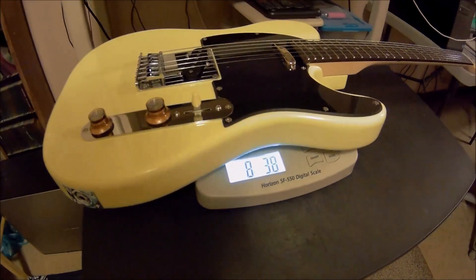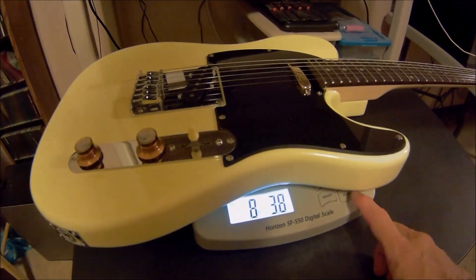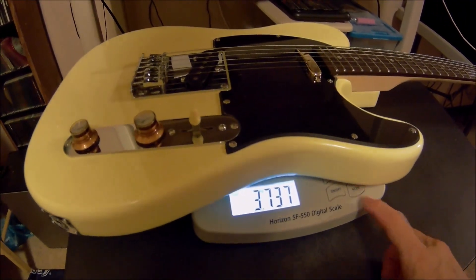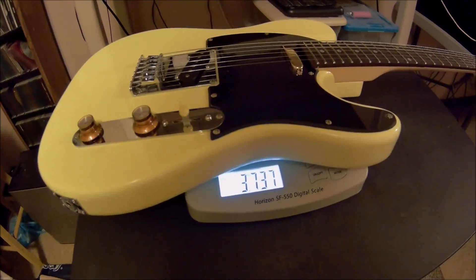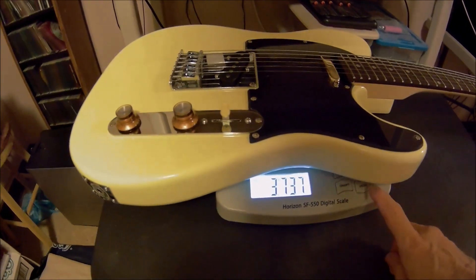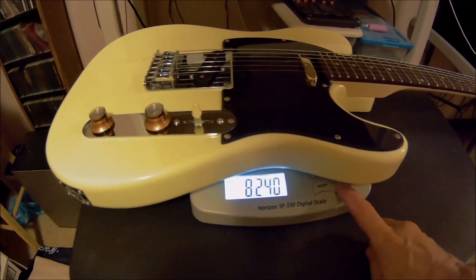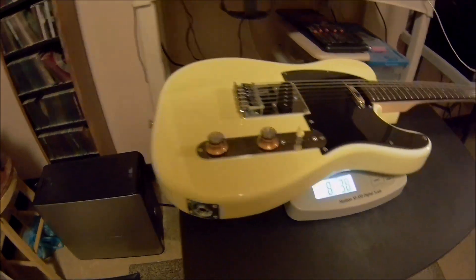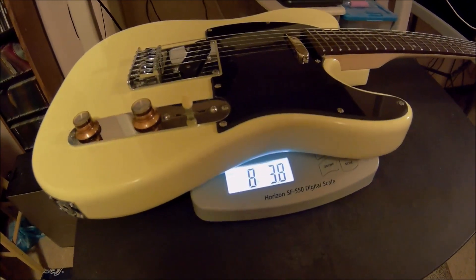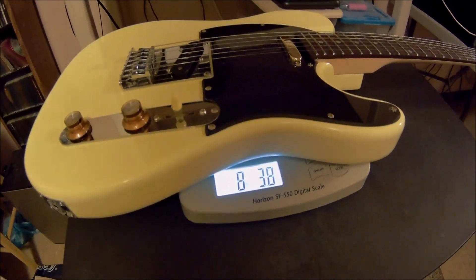This one weighs eight pounds, three ounces — or three point seven three kilograms. Keep in mind: eight pounds, three point eight ounces.